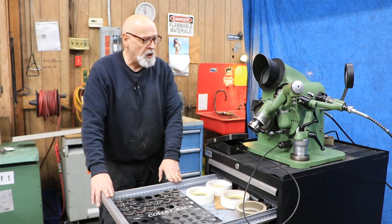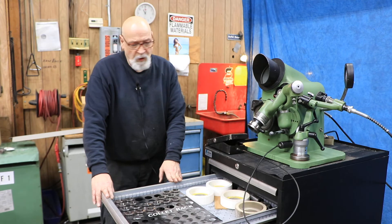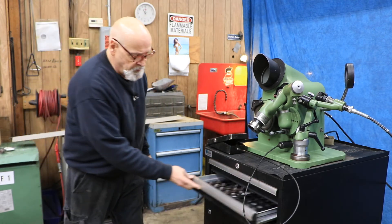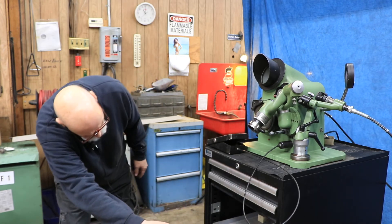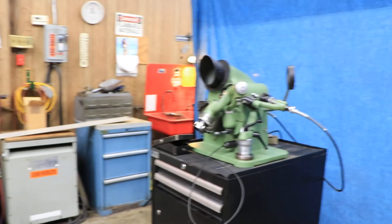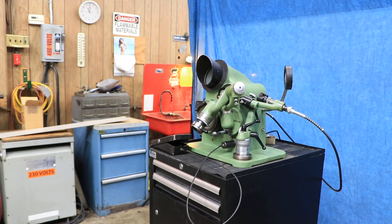That's the Optima drill grinder. It's in nice condition and this cabinet goes with it. It's 110 volts — just plug it in the wall and you're good to go. Thank you.